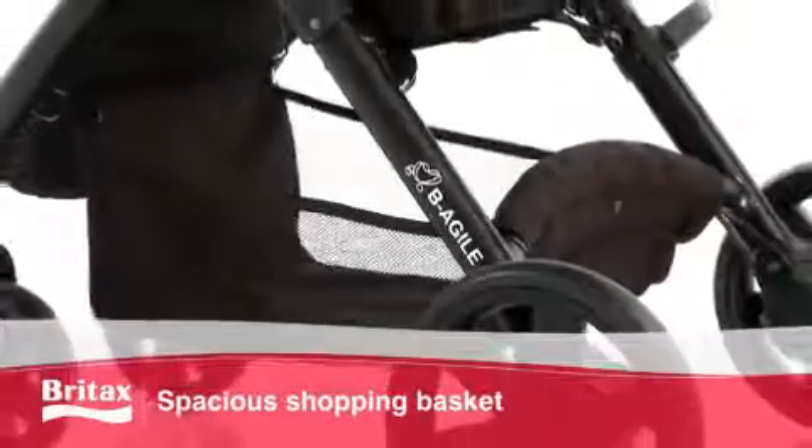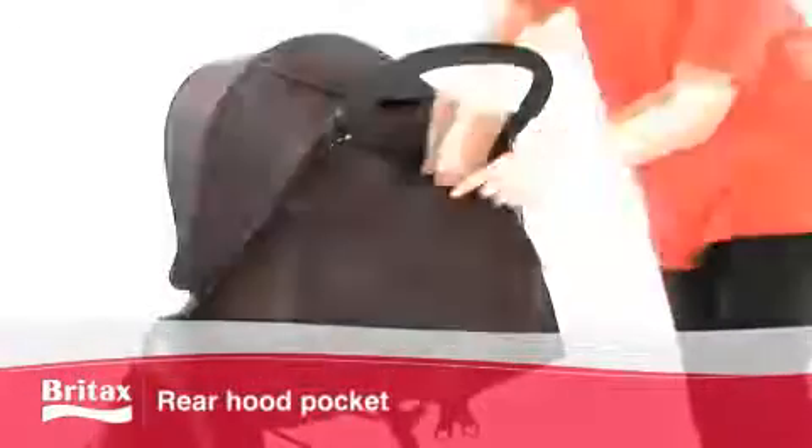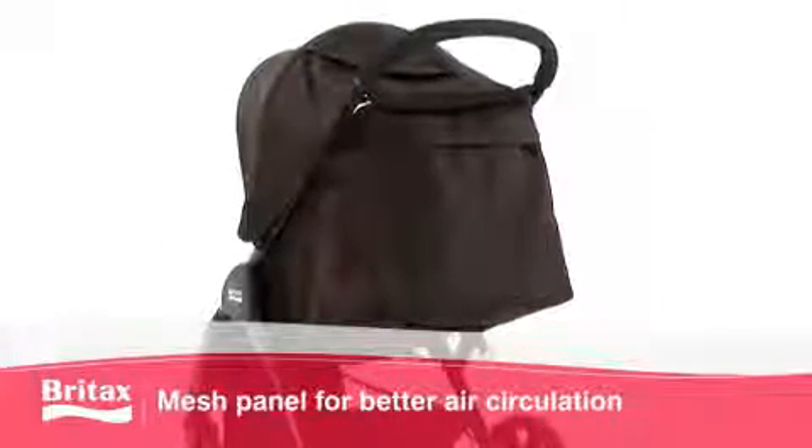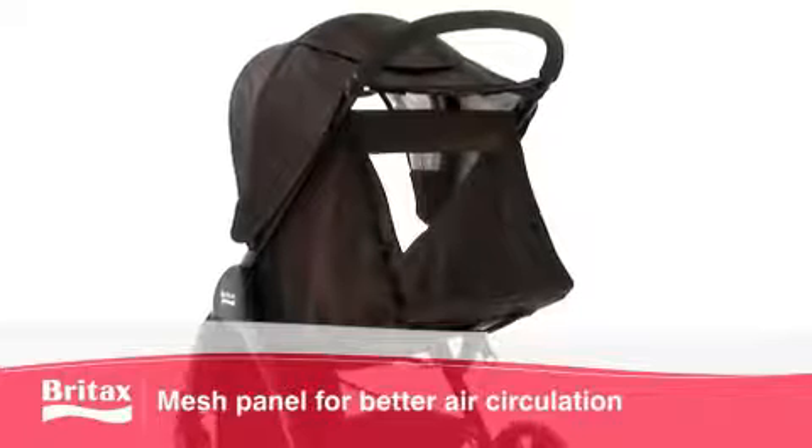The spacious shopping basket and large rear hood pocket offer additional storage space. The signature Britax mesh panel in the hood and removable canopy back flap allow for air circulation in hot weather.